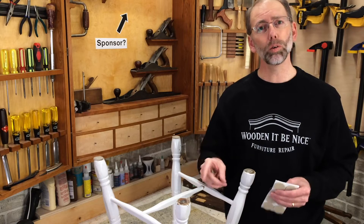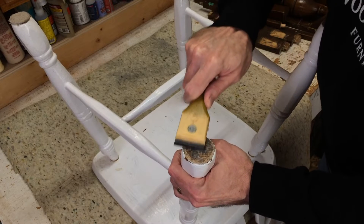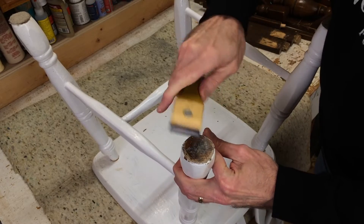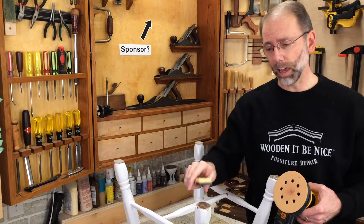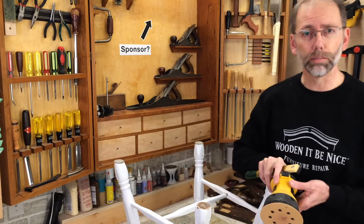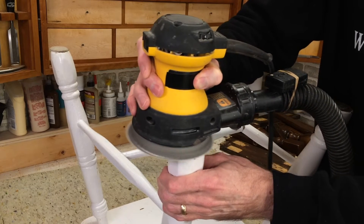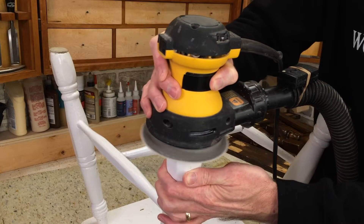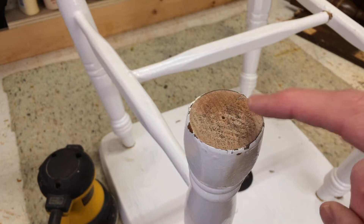There are two ways to clean this off — one way with tools and one way without. If you've got a paint scraper, that's a great way to start. Use it to get rid of the gumminess and take off that first layer of gunk. The next step is to use a sander. I scrape first so I don't end up gumming up the sandpaper and ruining it. I'm using 120 grit sandpaper here. Now I have a clean surface free of contamination that's perfect for the adhesive to stick to.